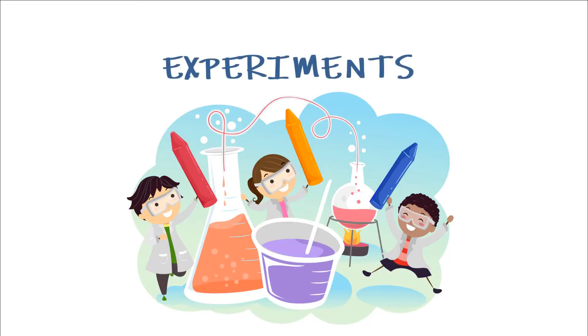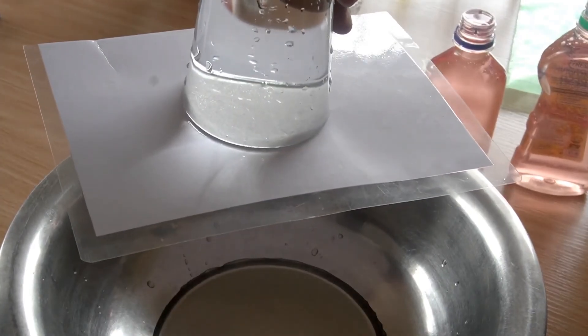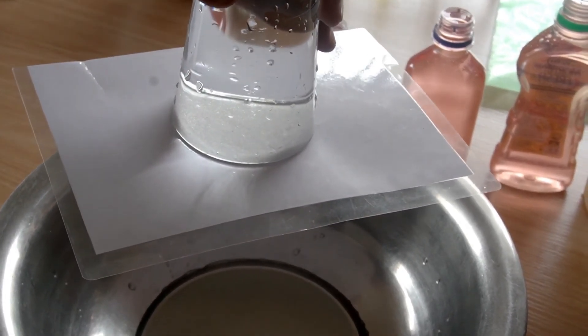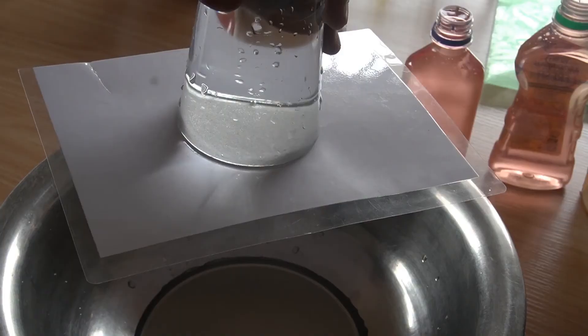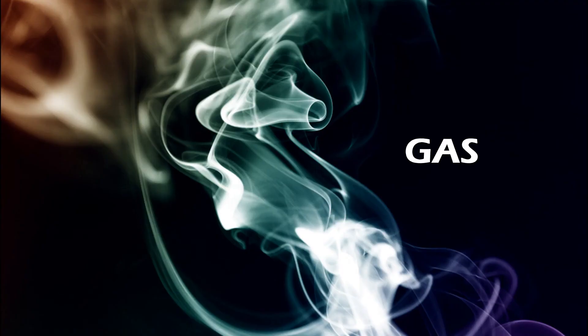I want you to do these different experiments we have done on three states of matter: solid, liquid, and gases. Go ahead and explore or do the experiments by yourself and see how those particles behave in the different states of matter we have discussed today. Another day, we are going to talk more about these three states of matter — solids, liquids, and gases.